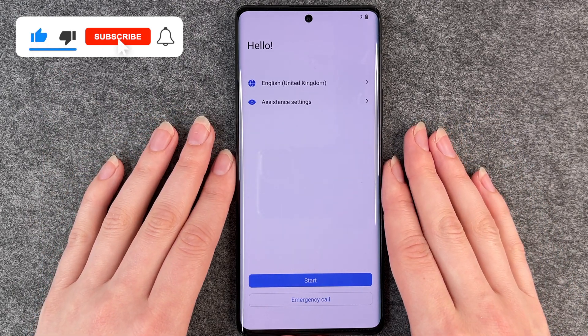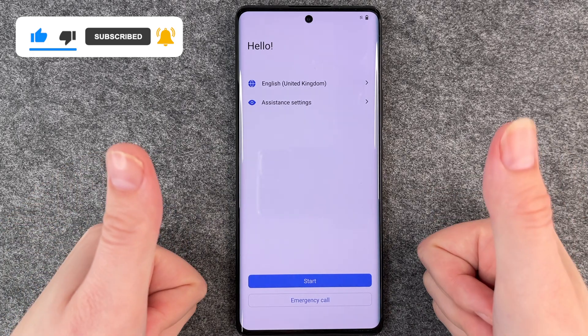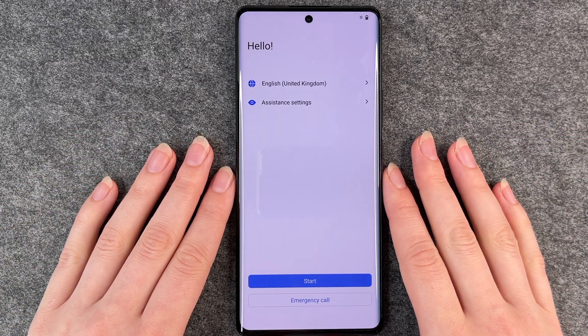That's how you reset your phone. I hope you liked it and I hope it helped. If so, thumbs up, share and subscribe, and I hope to see you next time. Bye.